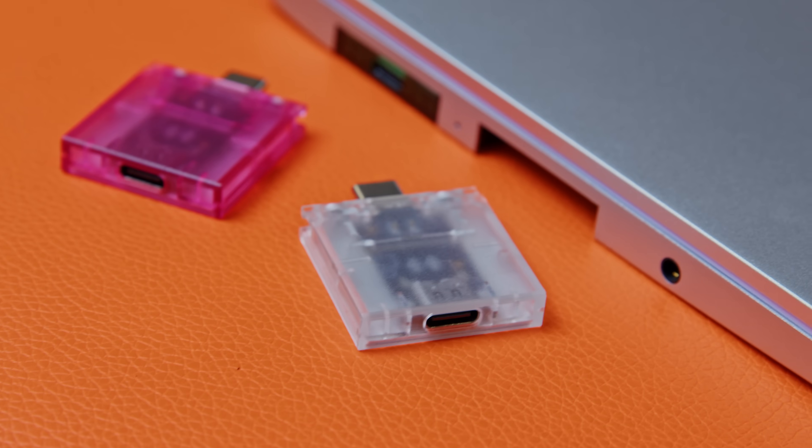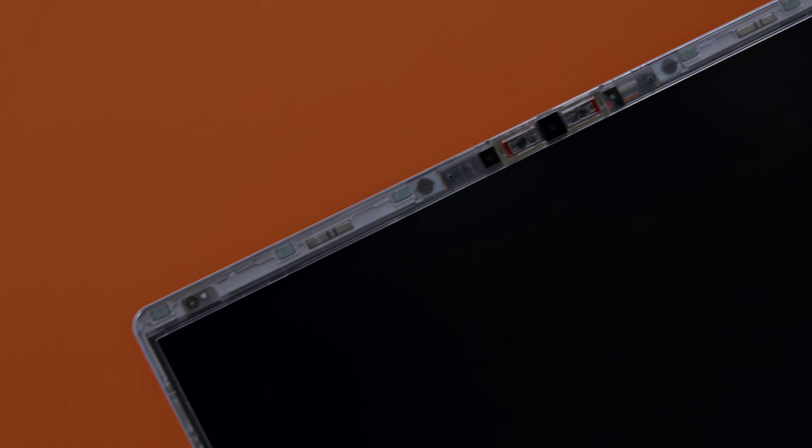This generation, we've also included some new colors. We've designed translucent expansion cards for USB-C in six different translucent colors, in addition to the opaque colors we've had already. We're also bringing back the translucent bezel — including a few colors of translucent bezel that match these new expansion cards. The combination just looks super cool.